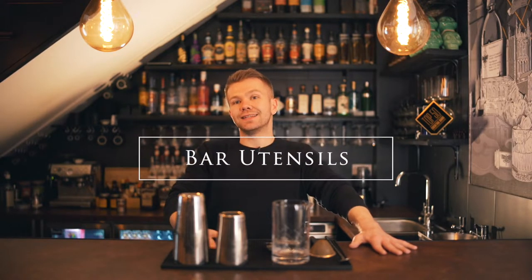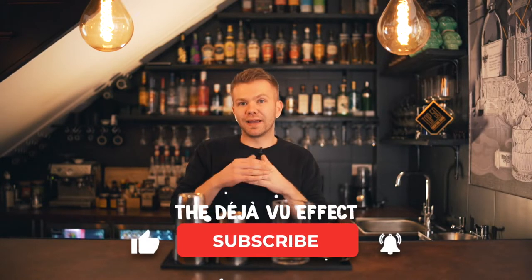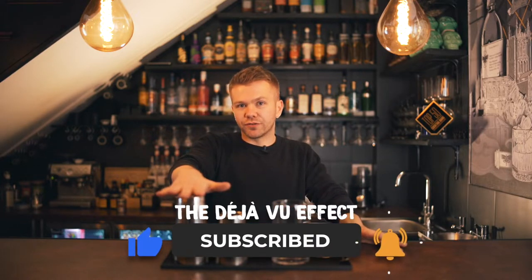Hi guys, welcome back to Deja Vu. We've got an educational video today, sort of. We're going to be going through all of the utensils that we use on a day-to-day basis at the bar, to give you some insight. If you are going to be dabbling more in mixology, you can make these purchases at home as an investment. We have a few different items to run through, and you can see them all in front of me.